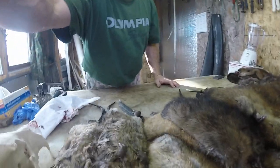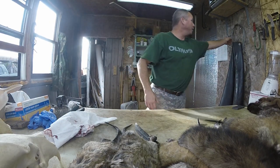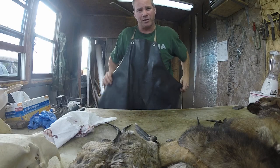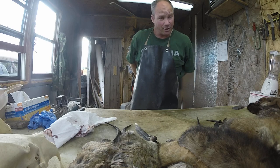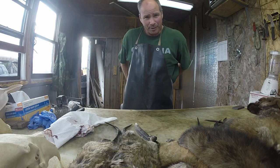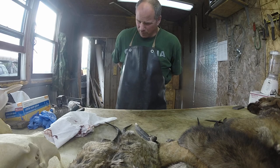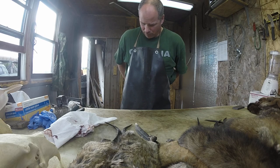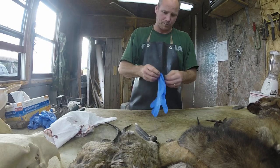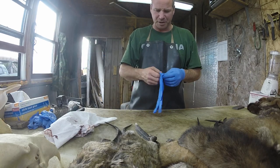I'm going to put this here and hopefully that's going to be able to film everything. First things first, you really want to make sure that you put on some protective gear. It's a daunting task. So I tie on an apron, then I put on gloves.